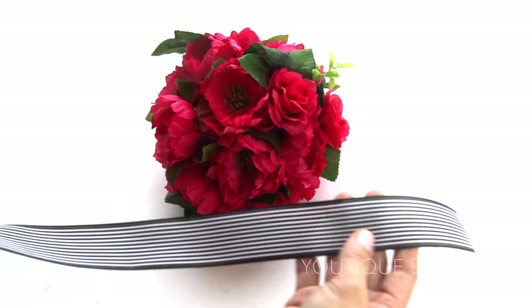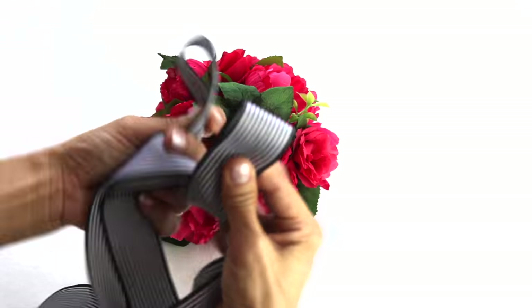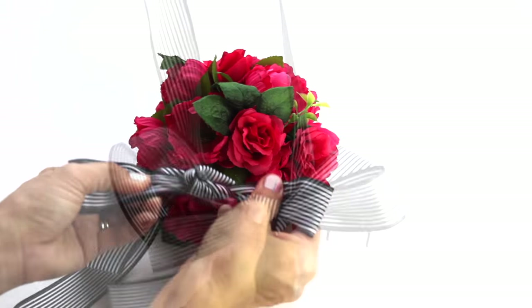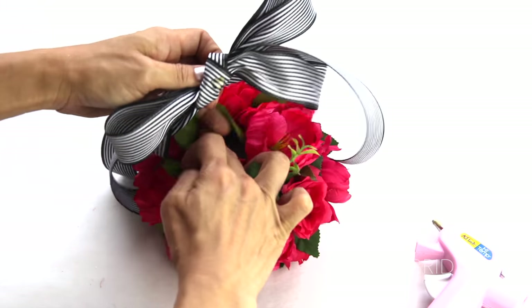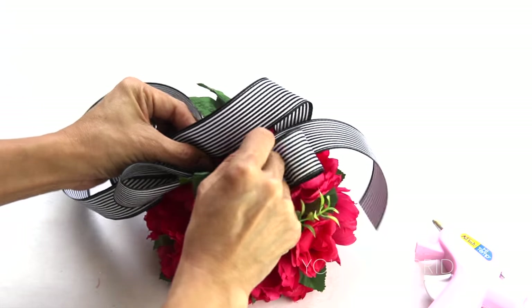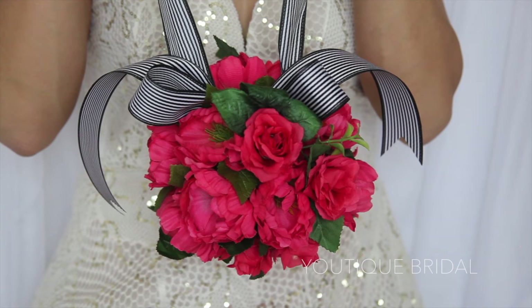To add a final decorative touch, I'm going to cut about 60 inches of ribbon and then tie a little bow at one end. I'm going to add glue and then place it in between the flowers. To make it a little more secure I'm going to push a pin into the ribbon. Now trim the tips of the ribbon and you are complete.